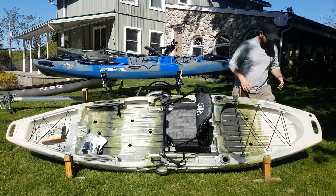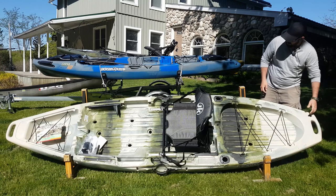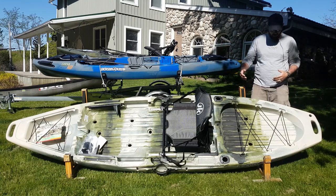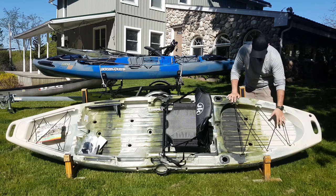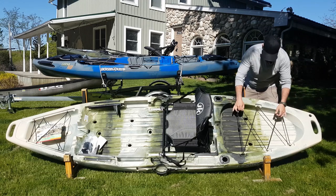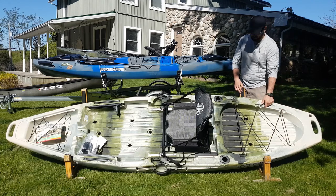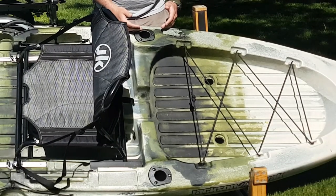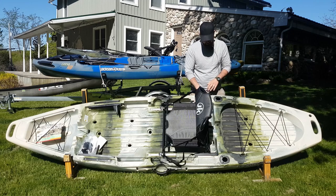We'll start at the back here. Right away you can see they've got molded handle grips on the front and back which make it a lot easier to move around and get into your vehicle or onto your trailer. You've got a nice big tank well with bungees — most kayak crates out there now are going to fit in the tank well like this. You've also got two integrated flush mount rod holders which are going to keep your rods nice and stable and out of the way while you're fishing or paddling.